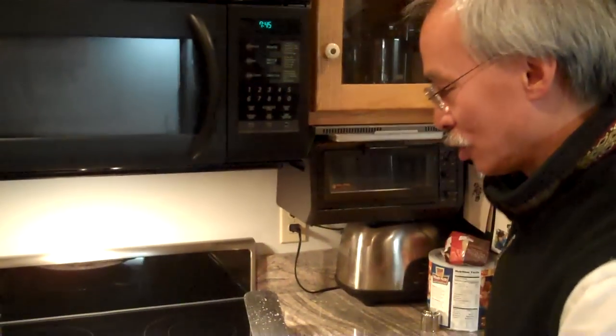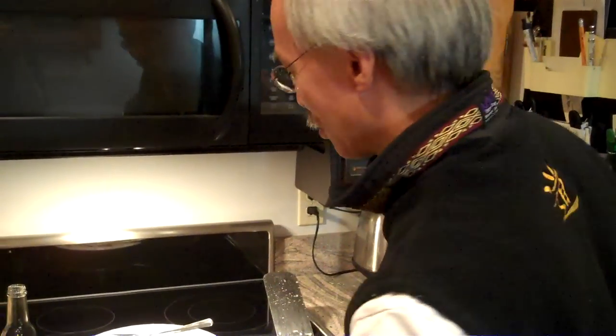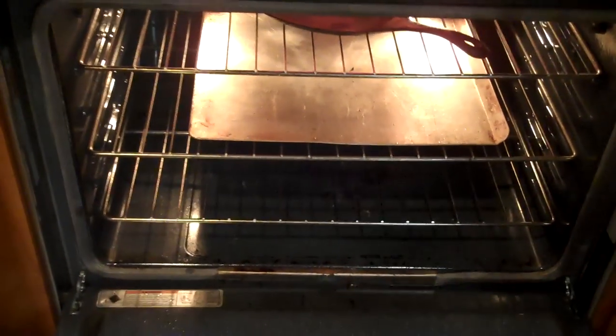Today we're going to do indoor grilling and we're going to be doing it with cast iron. What's great about cast iron for grilling indoors is you heat the cast iron up until it's really hot, and whatever you place on it will cook from the bottom and the top at the same time. You won't have to flip whatever is being grilled. We have the cast iron, very hot, right here.